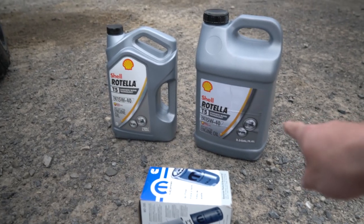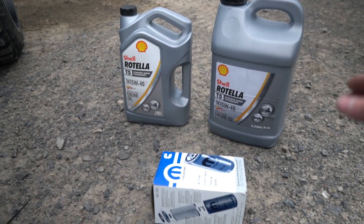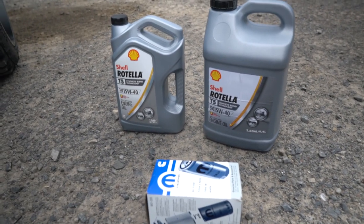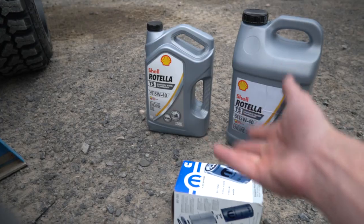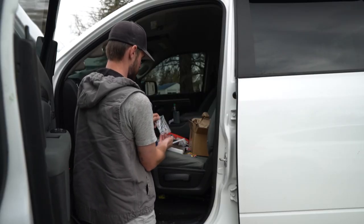We've got a two-and-a-half gallon jug and a one gallon jug. The deal is 12 quarts total in the truck: one quart goes into the oil filter, and then 11 go down the hole. The two-and-a-half gallon jug covers 10 quarts right there, and then we'll use half of the one-gallon jug — four quarts in a gallon — to get to our final count of 12.